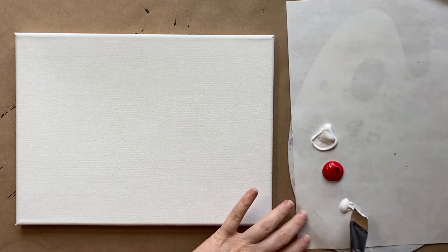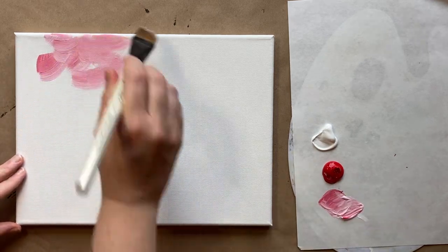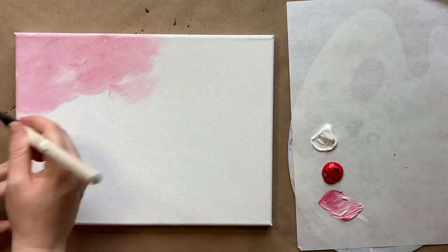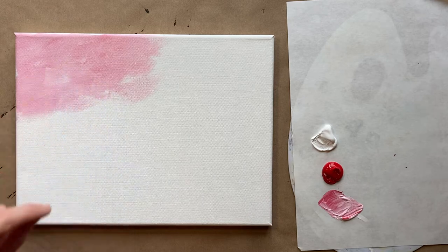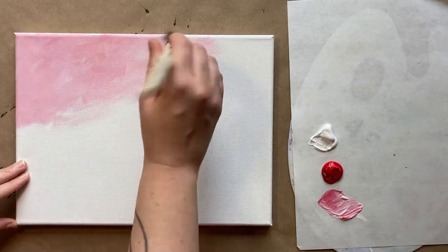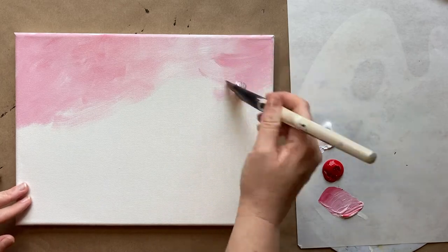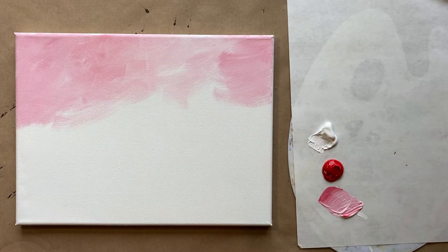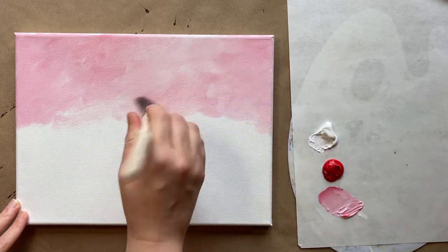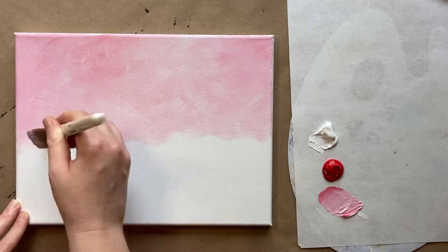I'm starting today with the background. I have my palette with red and white — really simple. We're going to start with the big brush. I'm going to grab a little bit of white and just a pinch of red, and start at the top. We want to create a really soft, textured background — a nice light pink that will be a complementary shade to the green of our succulents.